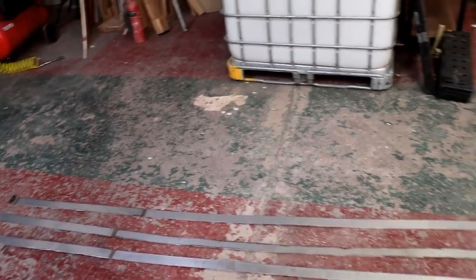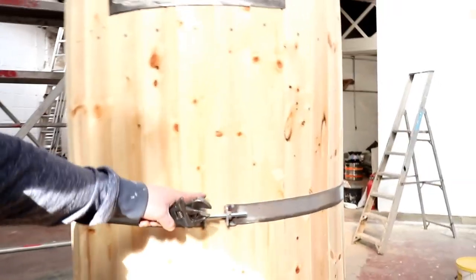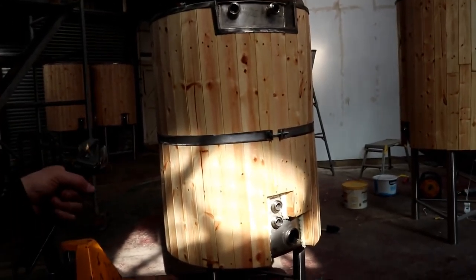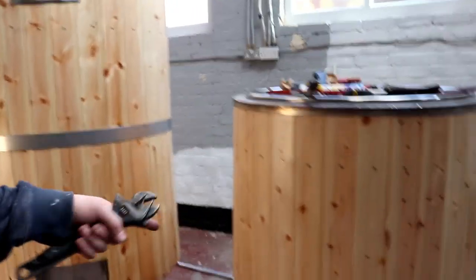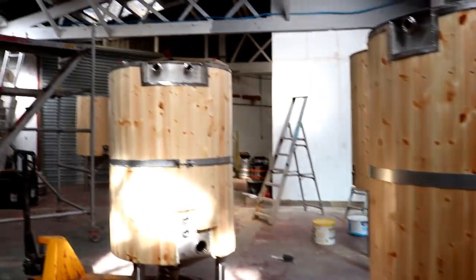We've got three of the tank bands on the floor and I've put one on the HLT. The fixings go at the back where all the gubbins are - the elements - so you won't see it. I've decided to put it in the centre because in the future I'll put another band on the bottom. Same with that one - another band on the bottom. This one will just have one at the bottom, I don't think I'll put one in the middle on there. So I'm going to have another five bands to make at some point.